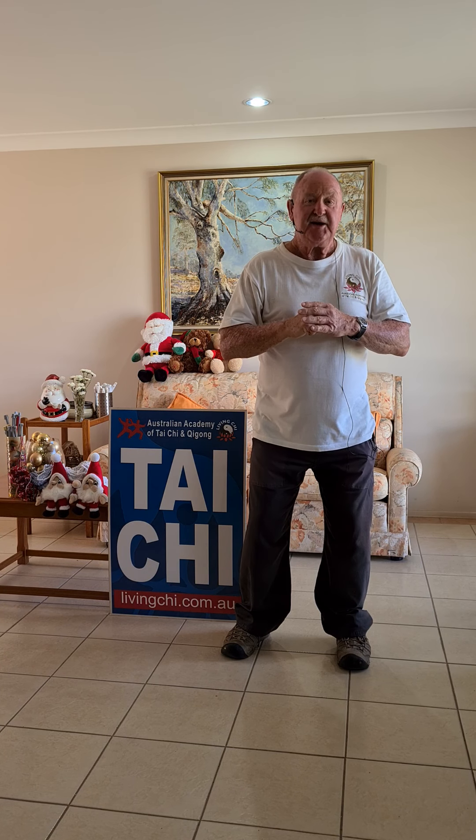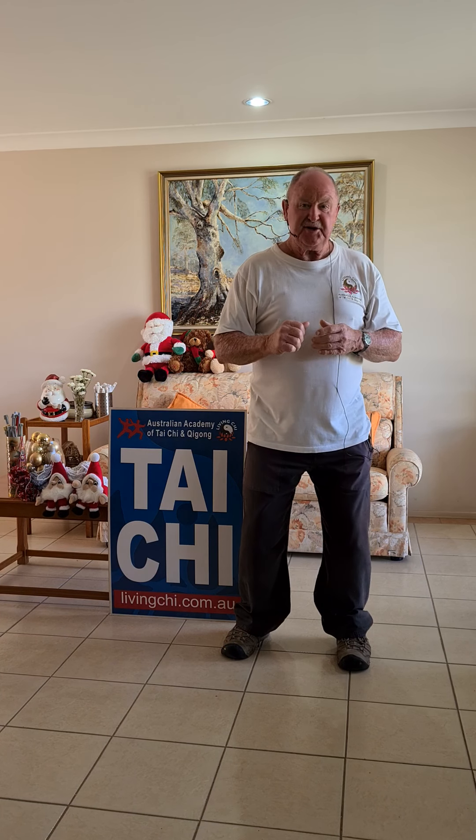Hi, I'm Brad Holmes, Tai Chi Gold Coast. Thank you for joining us again. Special thanks to my trainer, Senior Master Rod Ferguson from the Australian Academy of Tai Chi Chi Gong.